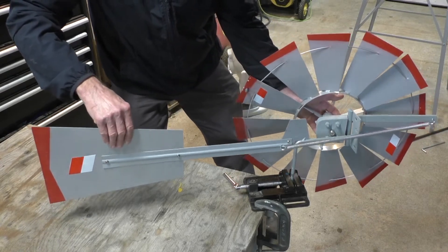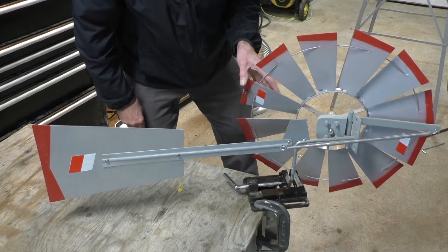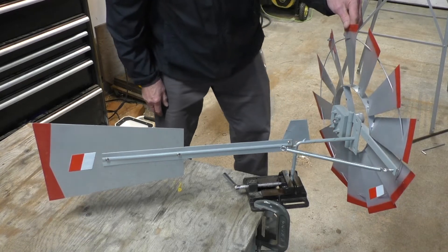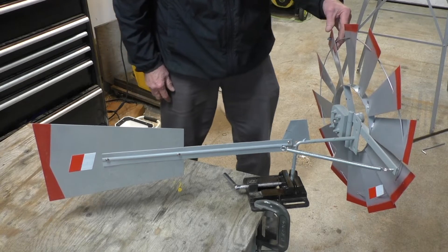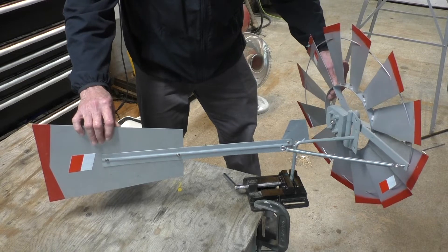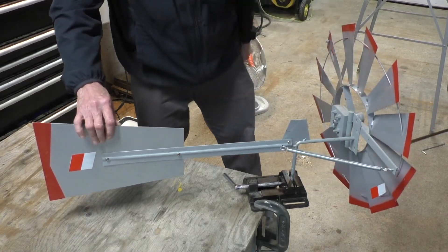When the rotor turns sideways like that, there's very little exposure to the wind and the rotor speed slows down. When the wind slows down, a spring returns the rotor to the normal operating position. That's the general principle behind the speed control — it's an idea that's been used for probably 150 years in the American farm windmill, those being water-pumping windmills. This is a decorative ornamental machine, but without some means of overspeed control it wouldn't last long in the winds we get in this area.